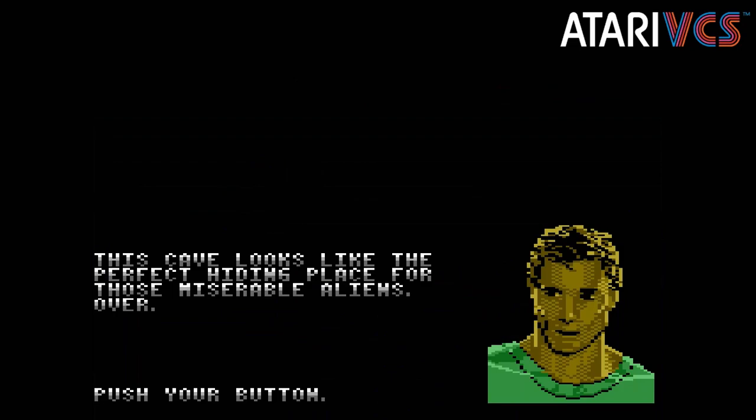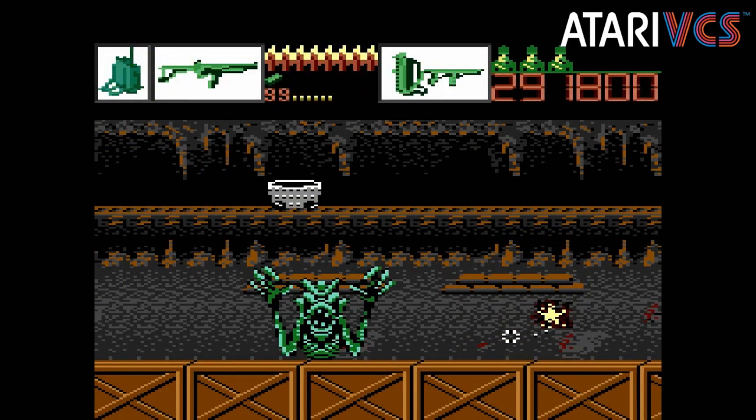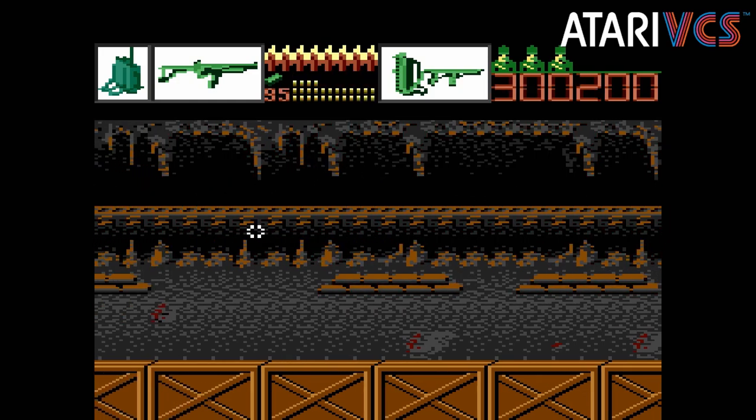As with Atari's other Flashback Friday releases, this game is already available for free on Antstream Arcade, so you'll be paying $3 for a local download of the ROM. As with the other 7800 releases, the ROMs seem perfect. Alien Brigade is single player only.